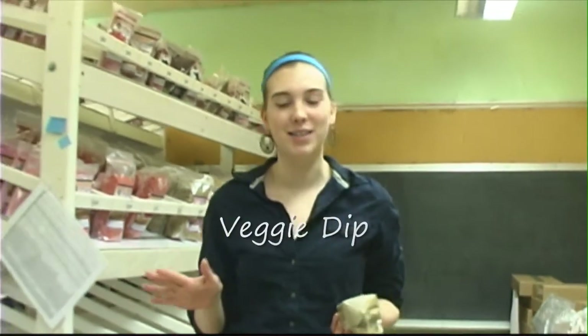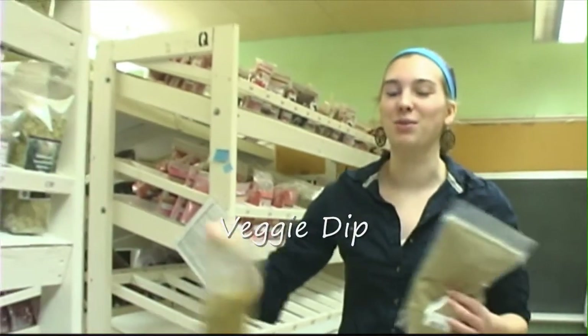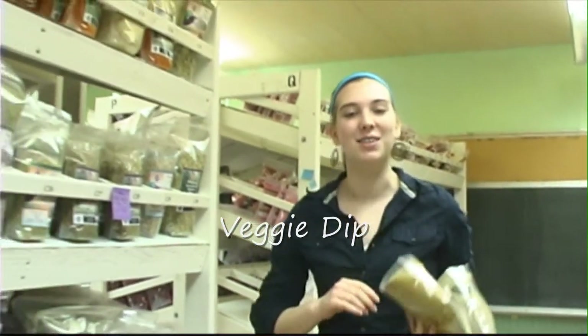Hey there, today I'm in our herb room which contains several hundred different types of herbs. I'm here picking out some special spices for a really easy vegetable dip I'm going to make for you today, so let's get started.